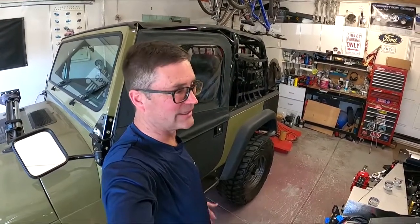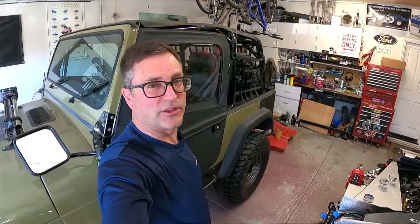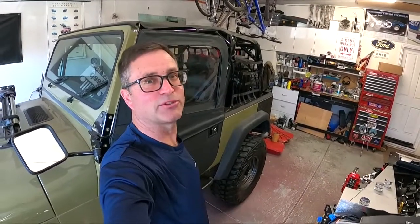Thanks again for watching. I apologize for the lost footage — this ended up being a quick two-and-a-half minute video on what I did for the dash. Sometimes things just get away from you when you're trying to do too much too quickly. Thanks again for watching — hit subscribe and we'll see you in the next episode.